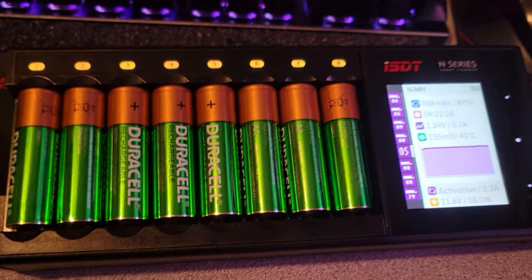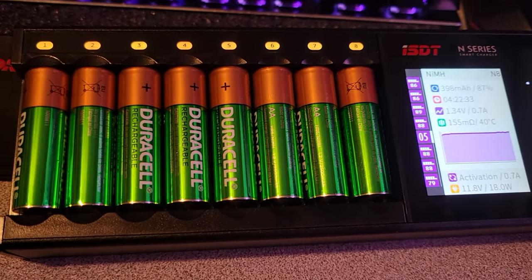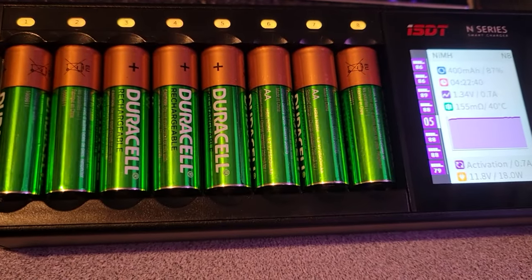It does different functions. It'll charge, it'll discharge. It'll do a report of the batteries — it's called an analysis. It can also do something called activate.